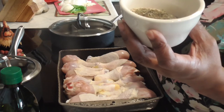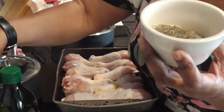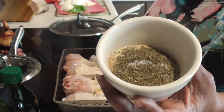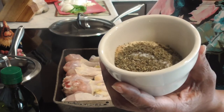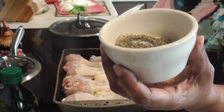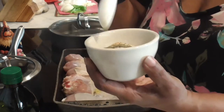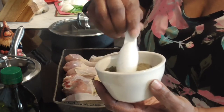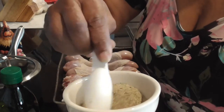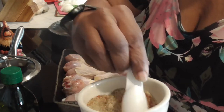We also have a half a tablespoon of Lawry's seasoning salt, a tablespoon of black pepper, a tablespoon each of onion and garlic powder, and a teaspoon of salt. Give that a stir and get all those good seasonings mixed together. Y'all see the red coming up — that's that Spanish smoked paprika.